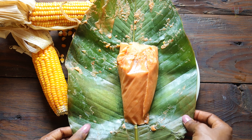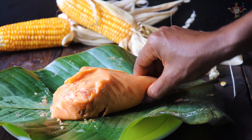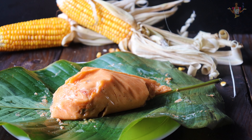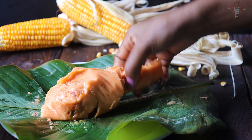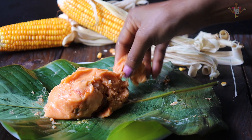You can serve this alone or with anything you decide. But I enjoy eating mine alone. Hope you enjoyed watching this video. Till next time, bye bye.